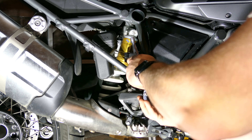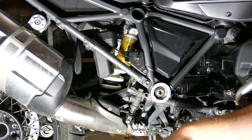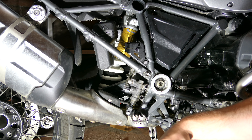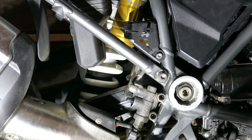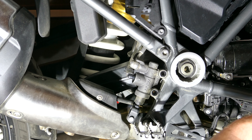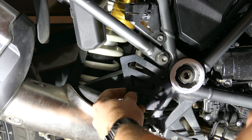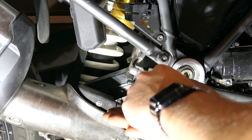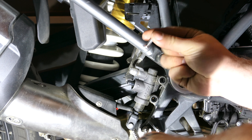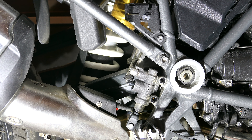What we're doing now is just removing the stock guards. For this installation, AltRider actually does recommend using Thread Locker on these guards. It's going to go right here — we use spacers on the rear and then use flat head bolts at the front. Let's go ahead and apply our Thread Locker here.